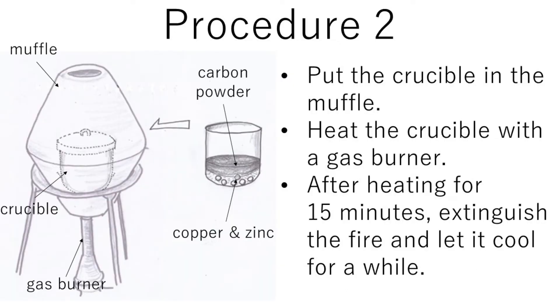Procedure two: put the crucible in the muffler. Heat the crucible with a gas burner. After heating for about 15 minutes, extinguish the fire and let it cool for a while.